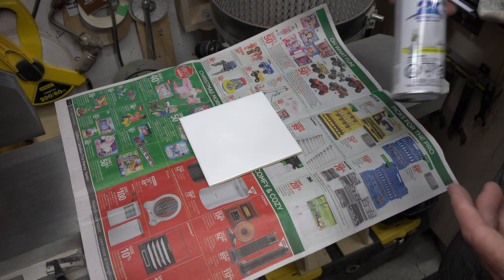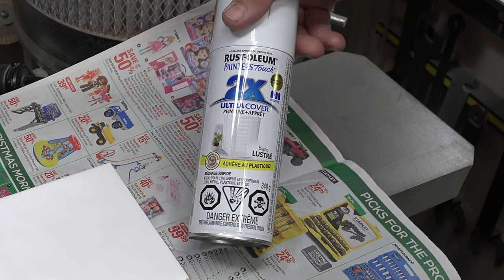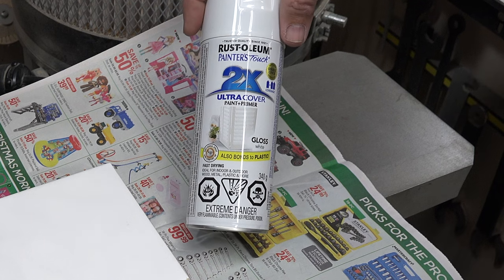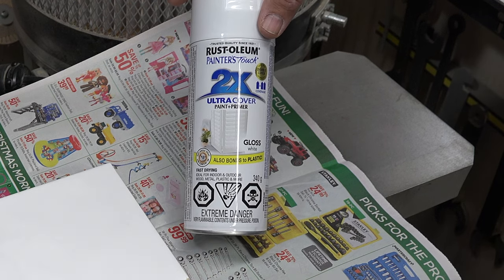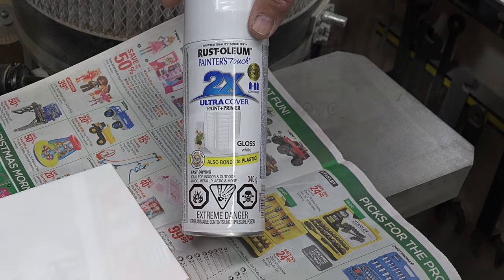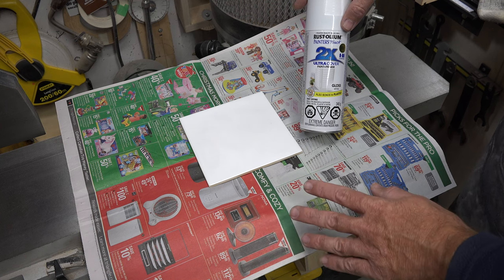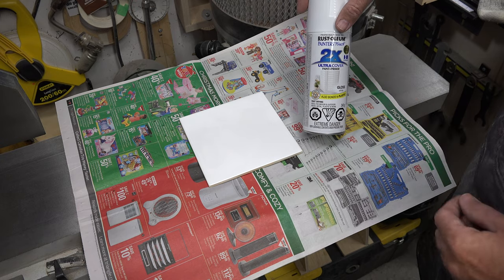I'm going to use some simple Rust-Oleum Ultra Cover gloss white — this is what I've heard works best for this sort of thing. I'm going to take this outside, paint the entire top surface of the tile making sure to get good even coverage, and then let it dry.